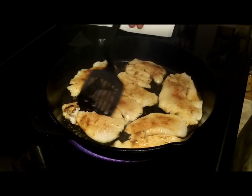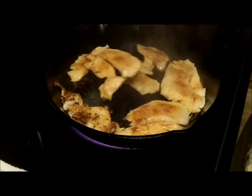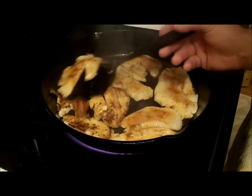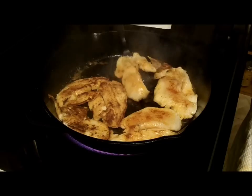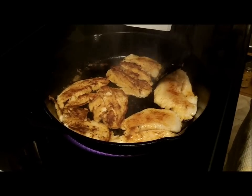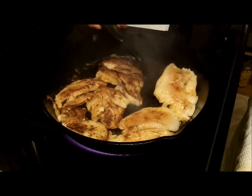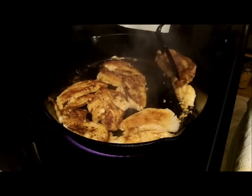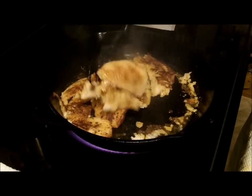All right, we're going to start trying to flip them here. You can see it's nice and charred on one side — we're going to get the other now. We're going to leave that one on the floor — all right.